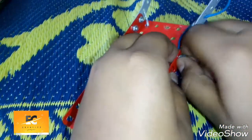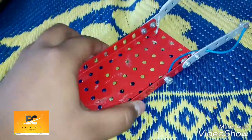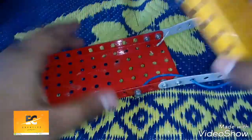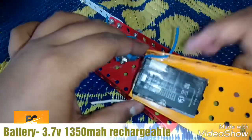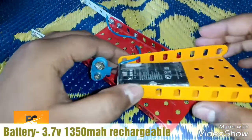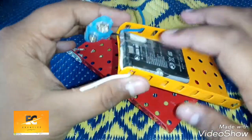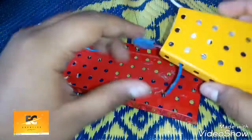Now we'll put another screw over here and that's done. Now we're going to place the battery — I have cut the double-sided tape and stuck it over here. Now we will be placing the battery like this.